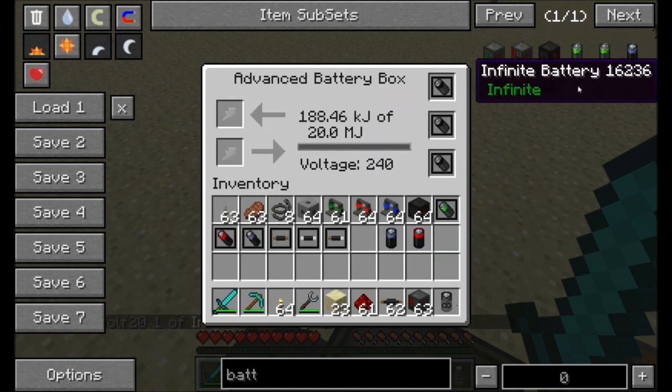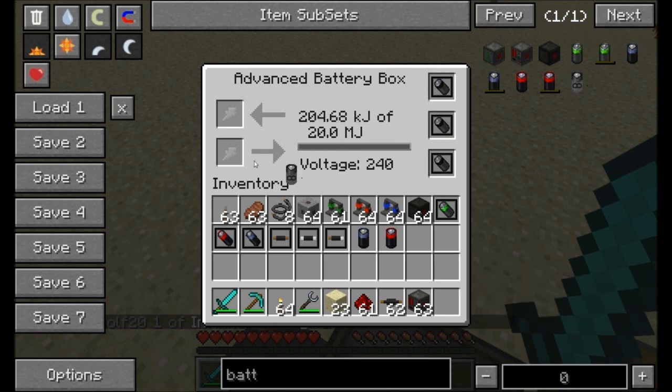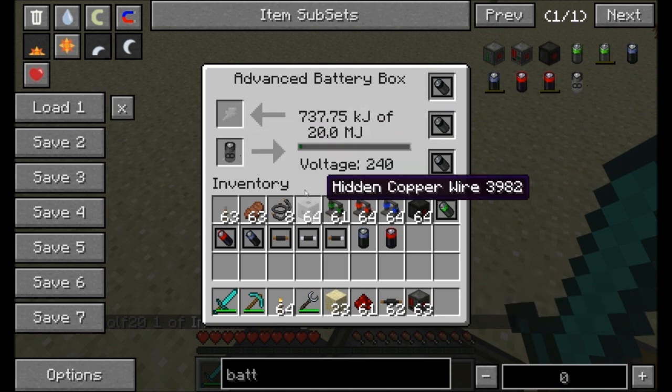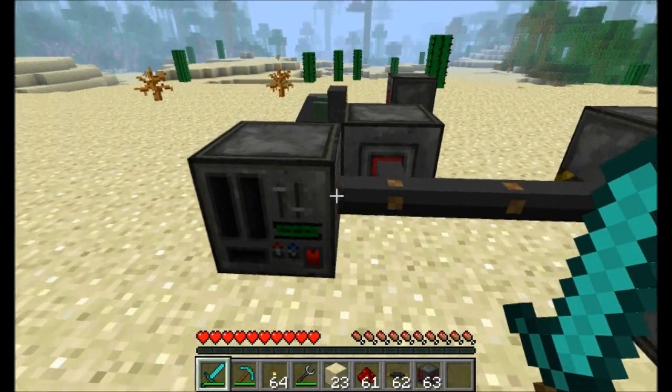There's also the infinite battery. This is a creative mode only item — you'll note there's no recipe for it. Just toss it in and it creates an infinite amount of electricity. It's useful if you're building maps or doing anything in creative mode with this mod.